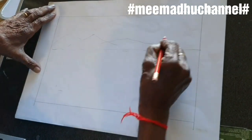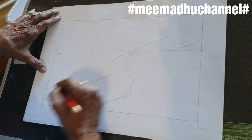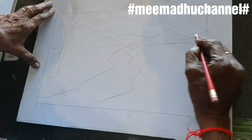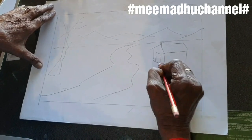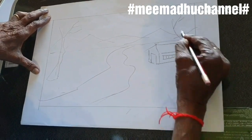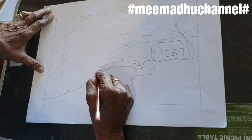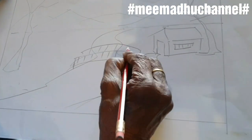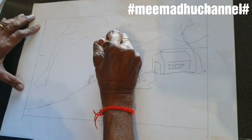Let's take a look at the mountains. Let's take a look at the river flow. Let's take a look at the trees. Let's take a look at the small house. Let's take a look at the tree and the branches. Let's take a look at the river from the bridge. Let's take a look at the mountains.